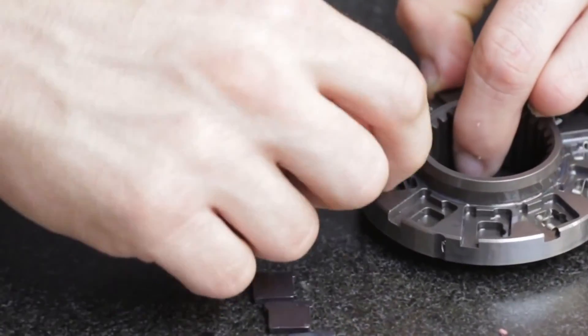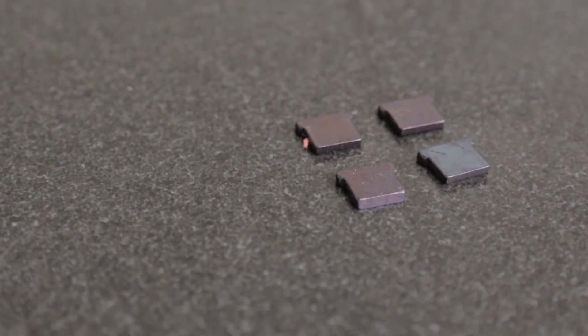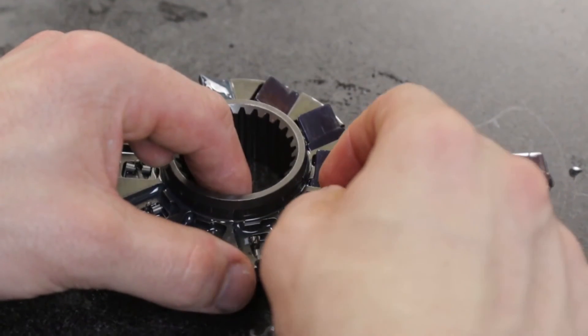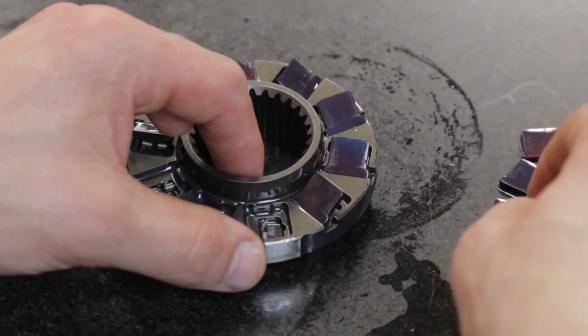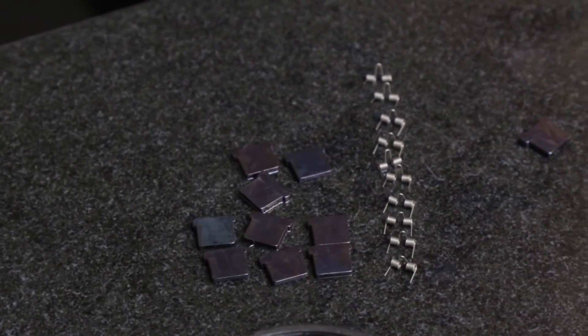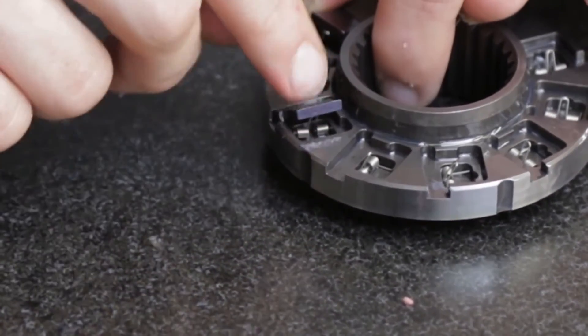Each strut has tabs on one side with different widths — the narrow tab goes towards the center of the hub and the wider tab faces outward. The struts also have edges machined at an angle to properly engage the hub and notch plate. Correct assembly of the struts and springs is crucial to proper diode assembly, so pay close attention to their orientation.